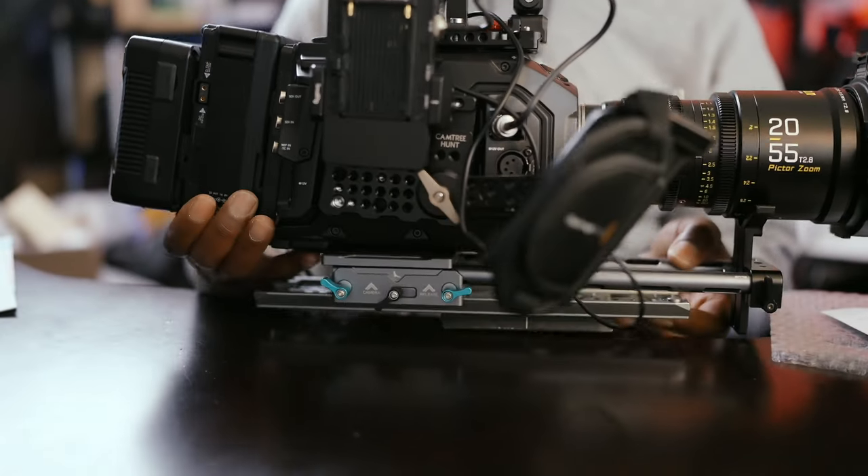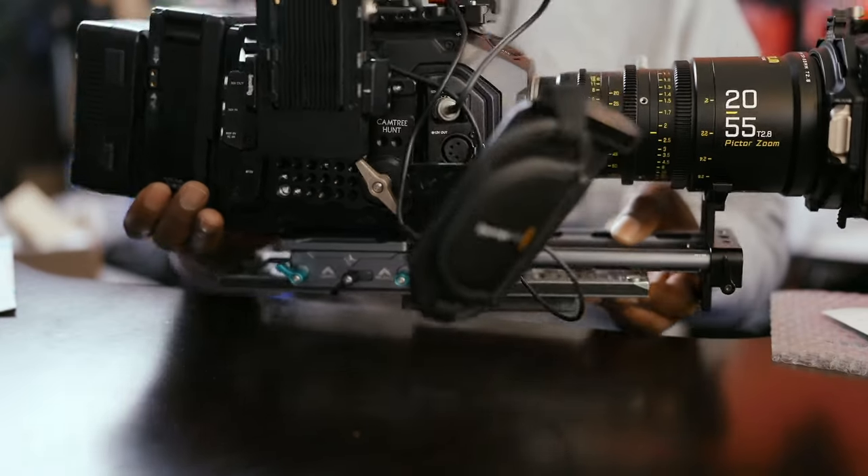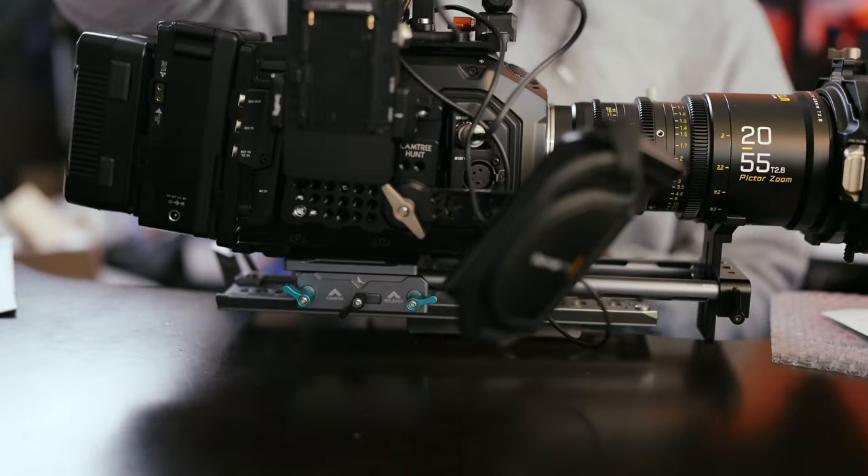I may not end up using that camera. If we have the right funding, there's nothing wrong with shooting the movie with an Alexa 35 — the new one that's out. There's nothing wrong with the Sony Venice or any of the Reds that have been proven over time. While all those are great, I need to have a backup plan.